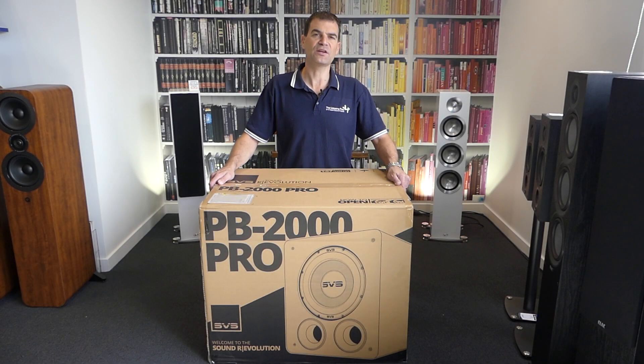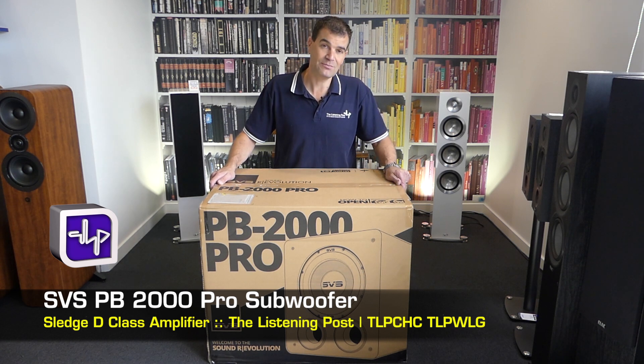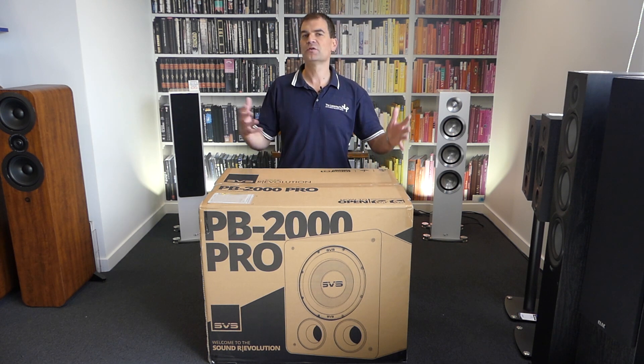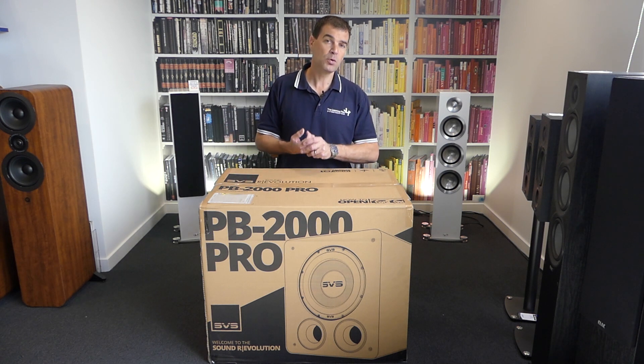Hello and welcome to the Listening Post's unboxing channel on YouTube. Today I'm unboxing SVS's brand new release, the PB2000 Pro — the new version, the latest version, the best iteration of their 2000 series ported box.